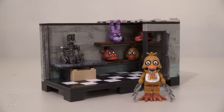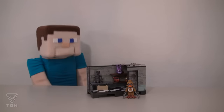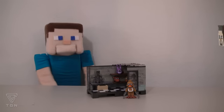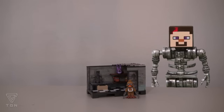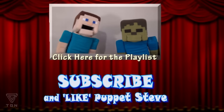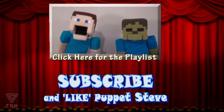Well there it is! The creepy Backstage Set! Boy, what a creepy playset! I don't think there's anything more creepier than that! Animatronic Lego Steve! Make sure you subscribe to The Puppet Steve Show for more Puppet Steve in the future!